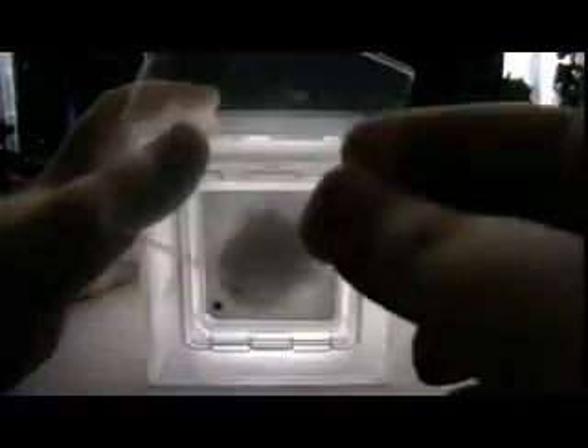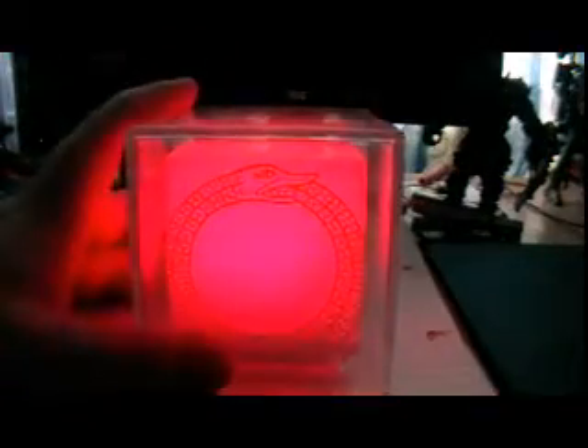Now you take this off - this bit of plastic - and flick it to mode 2, just all the way up, turn it back, give it a good hit, and there's red.